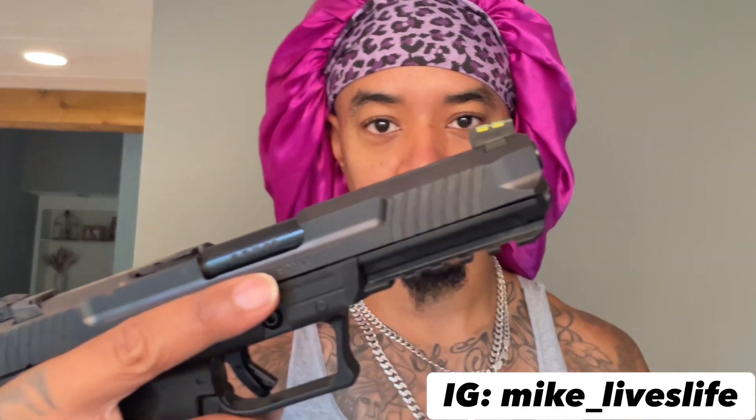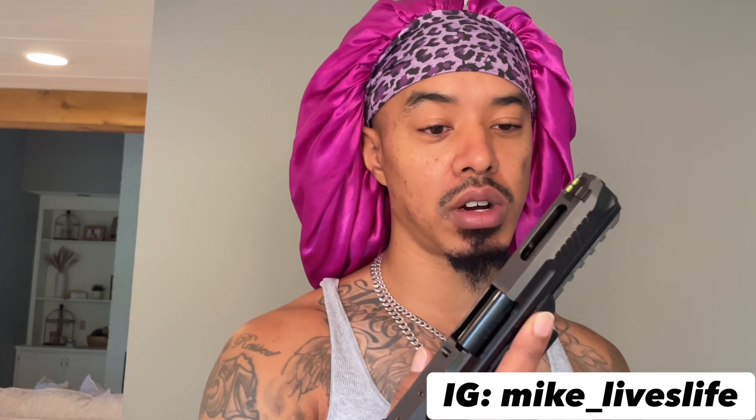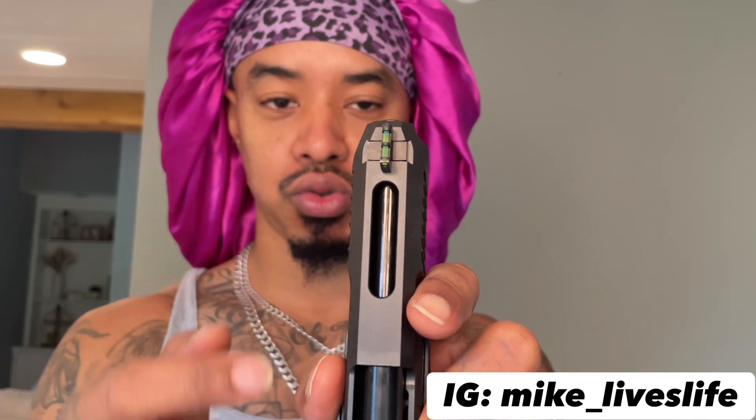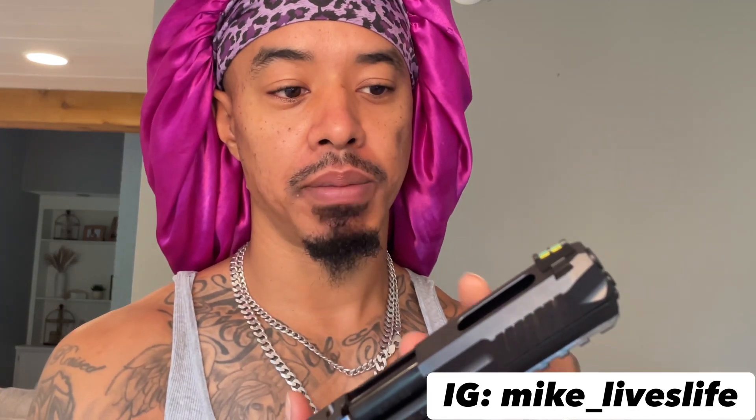When you actually shoot it, the front serrations definitely give a good feel. The ported slide has a nice look. I'm not sure if they make aftermarket barrels for the Ruger 5.7, but that might be something I want to look into — because if I could get a ported barrel, that would definitely be an upgrade I'd look into putting on here.